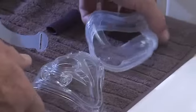Putting your mask back together is easy. First, fit the cushion into the channel on the frame.